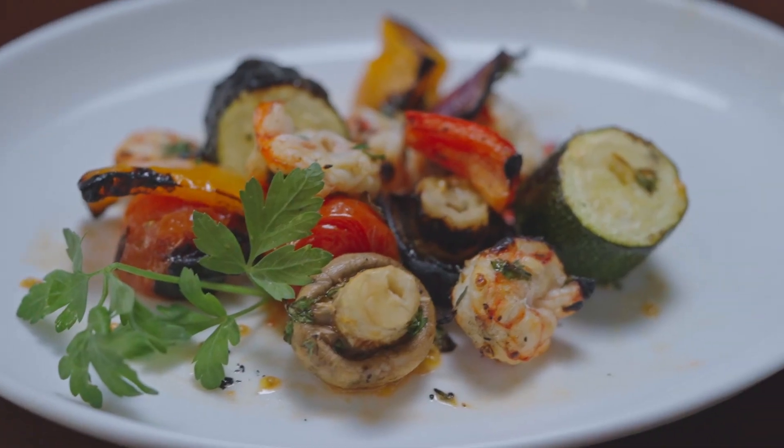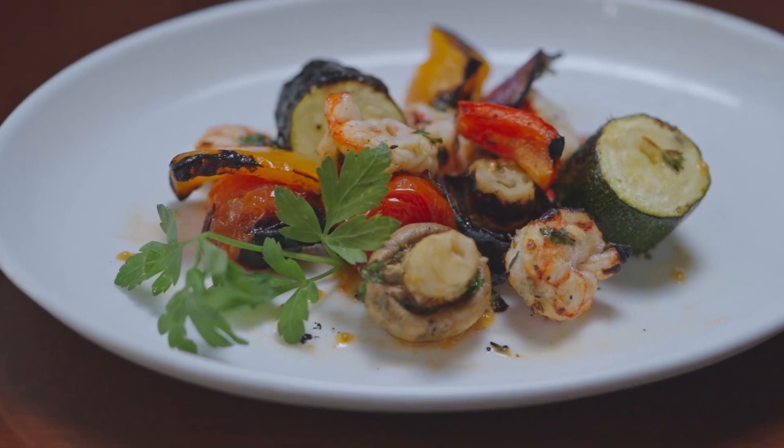Hi, welcome to What's Cooking with Rochelle. In today's episode we are going to make shrimp skewers. I usually use an assortment of vegetables, whatever ones I have on hand, to accompany the shrimp.